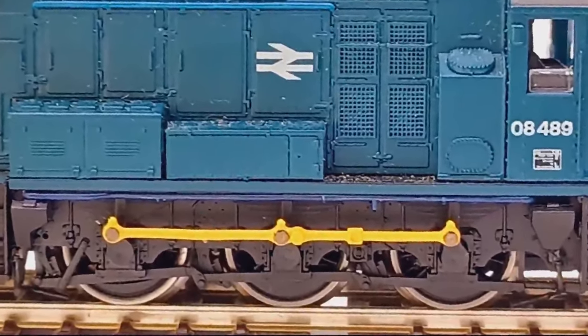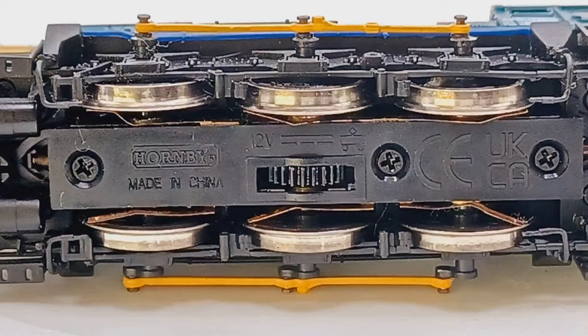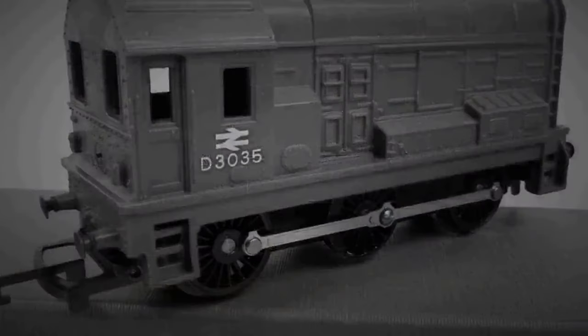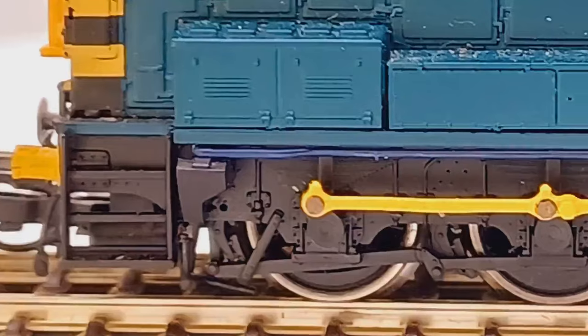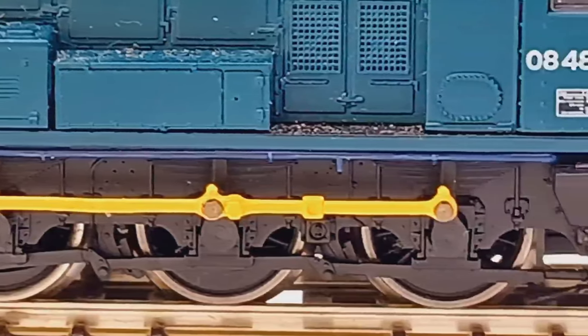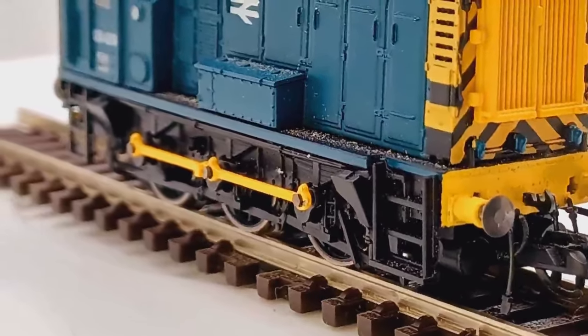The coupling rods on the side are prototypical in that the middle axle is driven by the cog we saw underneath, and the wheels at either end are literally driven by these yellow rods. If you remember back to the really old versions of the 08 models where it looked like they just put the shell on top of a pannier tank, they've gone all out here with the outside rodding. I really appreciate that that feature has carried through into the TT version — I always appreciated moving parts on locomotives. The 08 is my favourite diesel because of these exact moving parts.